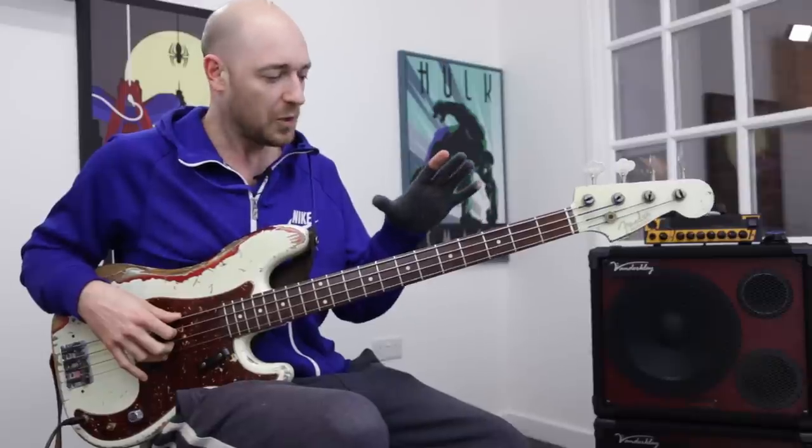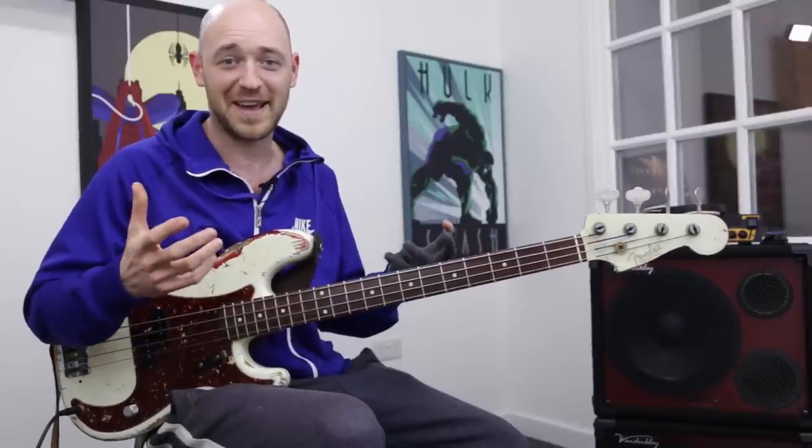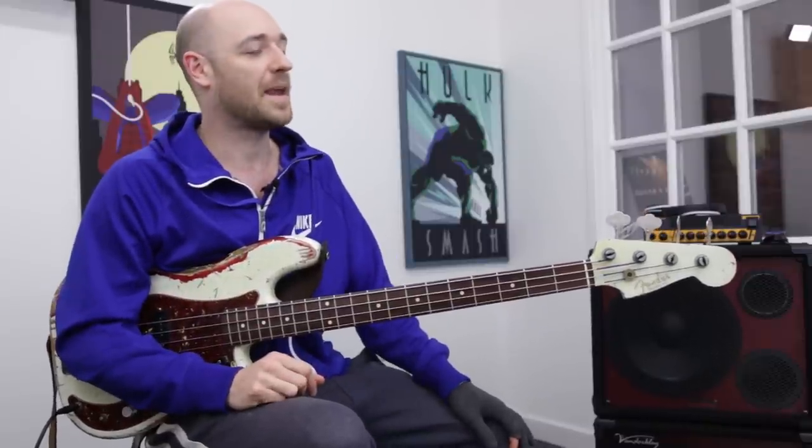With this riff, I wanted to do a few things. I wanted to do a rock style riff because I've been getting a ton of feedback from you guys saying, yeah Scott, we know you love funk — give us some rock stuff. So I decided to do a straight rock feel.